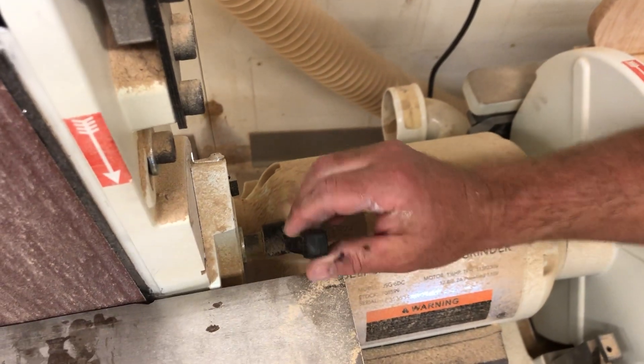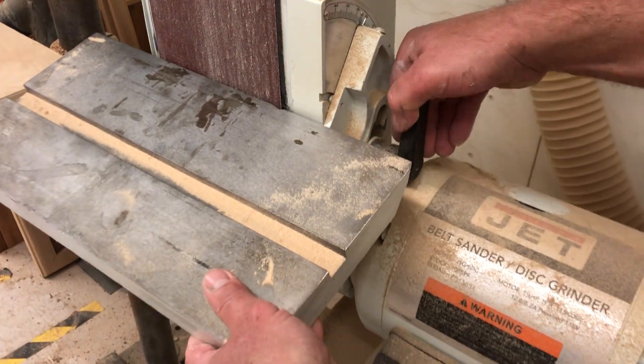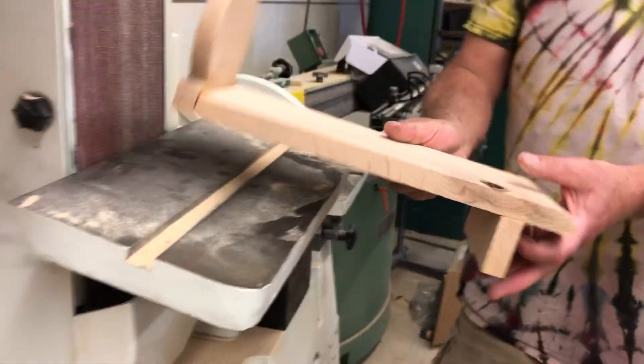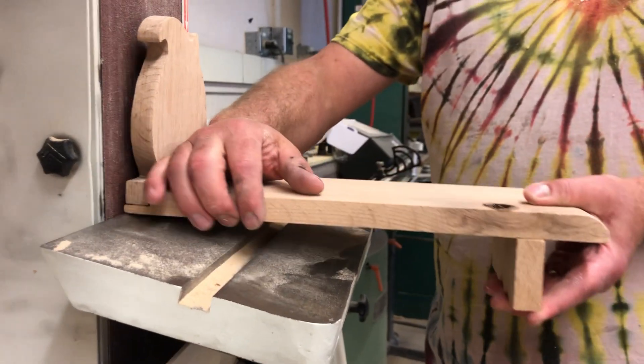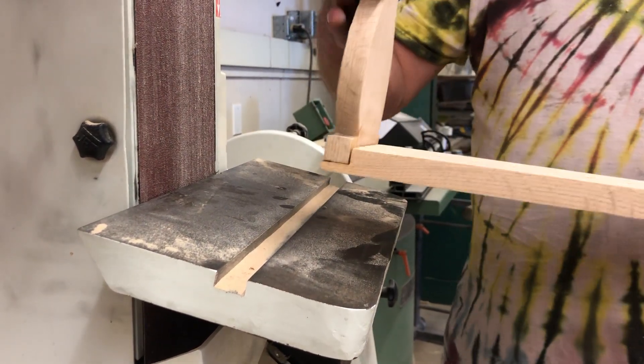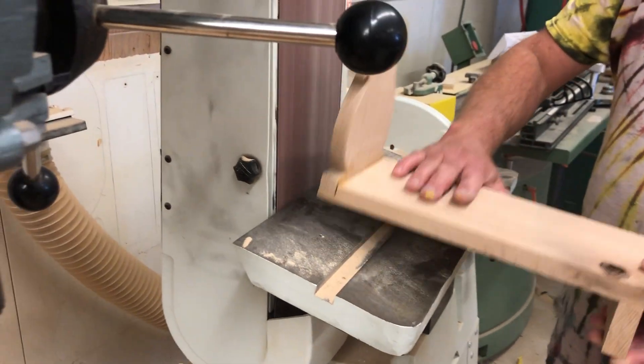I'm going to lift this a little bit and move this out of the way, which allows me to bring it down slightly. You want to bring it down so that it's not at 90 degrees — that gives you a chance to sand this off without accidentally sanding the adjacent area over here. I'm going to do that real quick on the table.